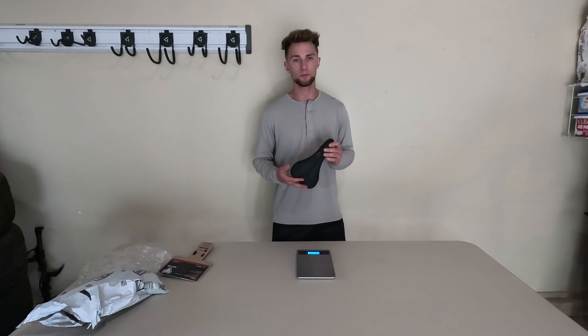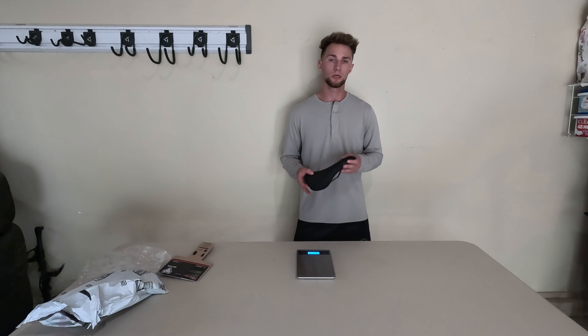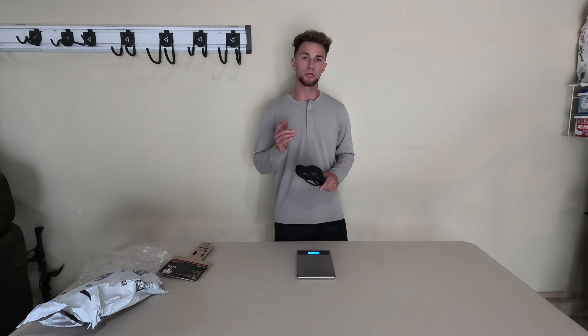That's going to conclude today's video on the WTB Volt. Thank you guys for watching and I'll see you guys in the next one.